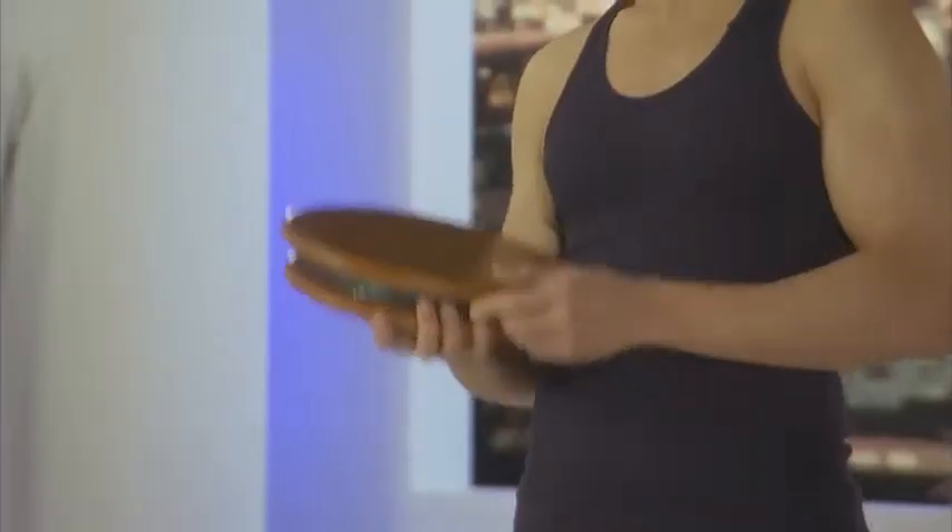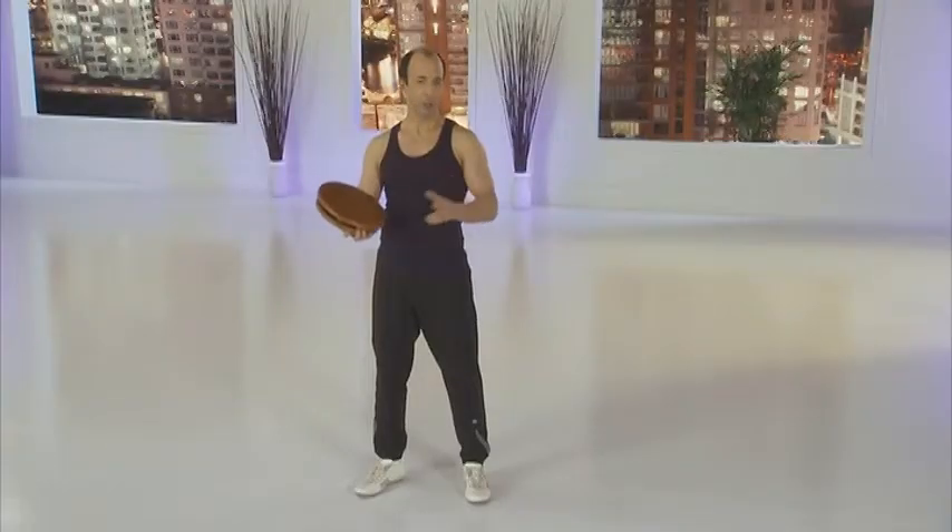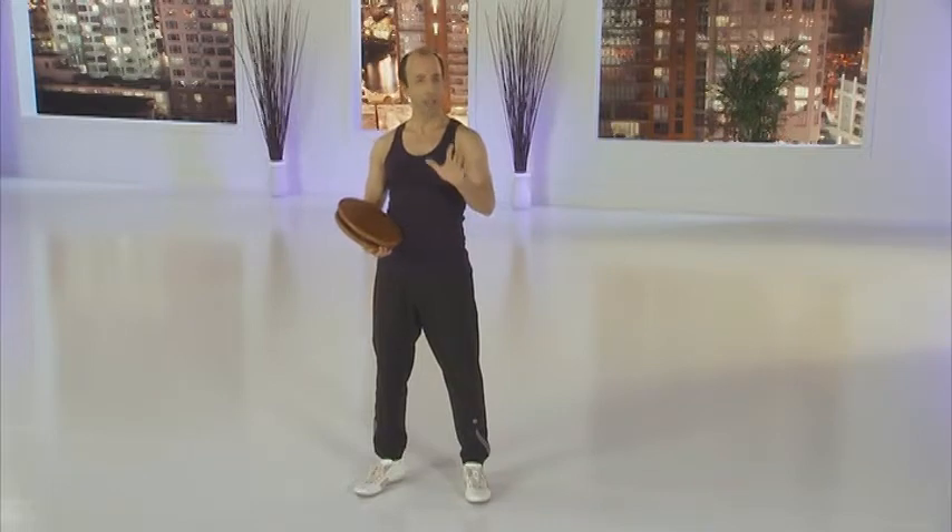Congratulations on your purchase of the PowerDisc. I'm Oswaldo Koch, and today I'm going to guide you through the specific exercise programs that are part of the MasterMove system.